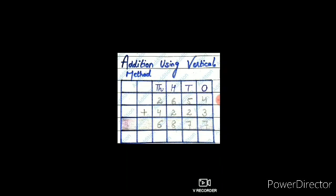Now move to the hundreds column. The digits under the hundreds column are 6 and 2, and their sum is 8, so write 8 in the hundreds column. Move to the thousands column — the digits are 2 and 4, and their sum is 6. Therefore, the sum of the two numbers is 6877.